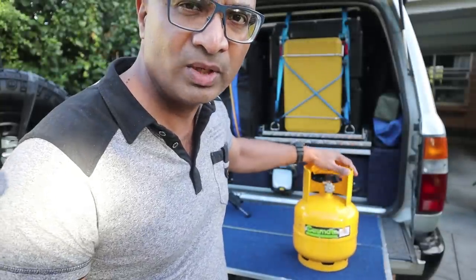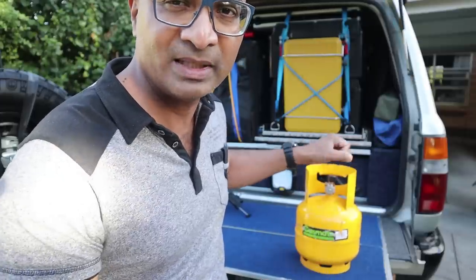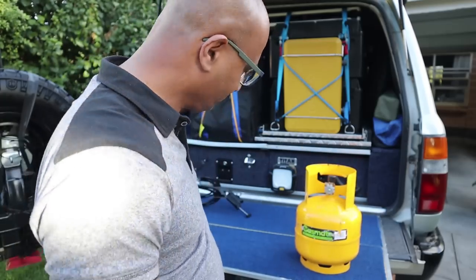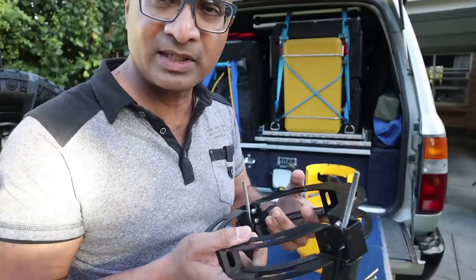Early on when we used to carry these gas bottles, I used to put them up on the roof rack and just strap it down with some kind of a strap, which is not the perfect way to do it in terms of safety. Then I bought one of these straps from Opposite Lock.